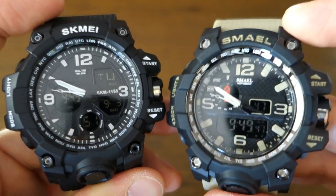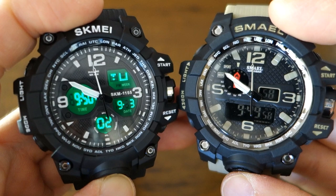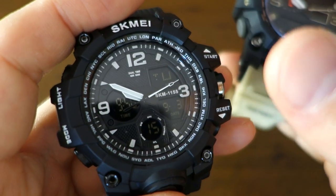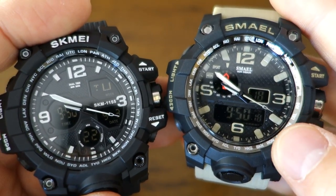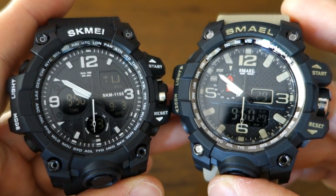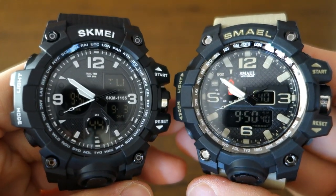There's no doubt the LED backlight is much better on the Skamay module compared to the Smail, where it's barely functional. Also, the Skamay does have an hourly chime setting — you can set it to beep every hour — whereas I can't figure out if the Smail has that at all. That's my comparison between the Smail 1545 and the Skamay 1155B. Let me know your thoughts in the comments below — which one would you prefer? If you enjoy my videos, consider subscribing. New content every week, always aiming to be objective and unbiased about all things horology. Thanks for sticking with me, and I'll catch you guys next time.